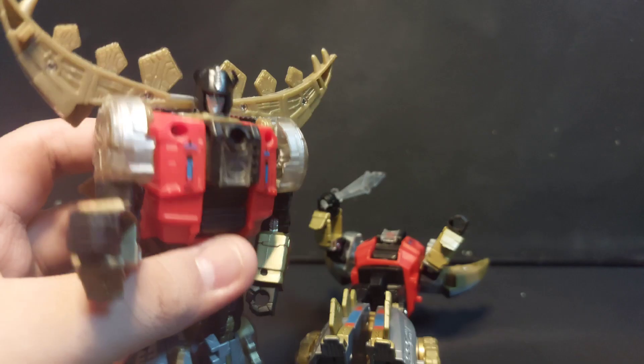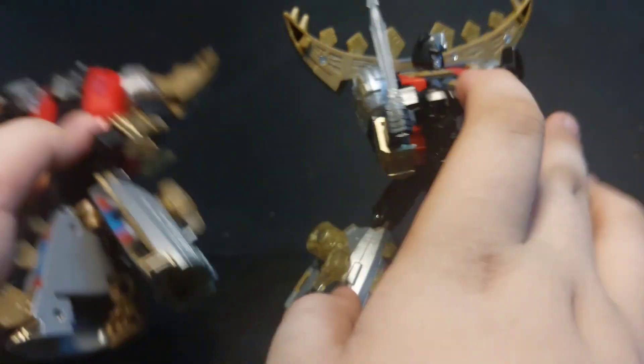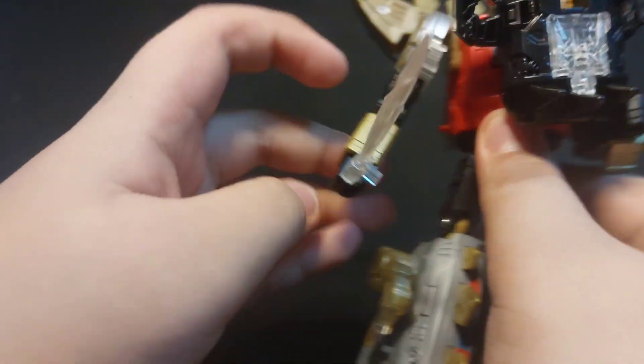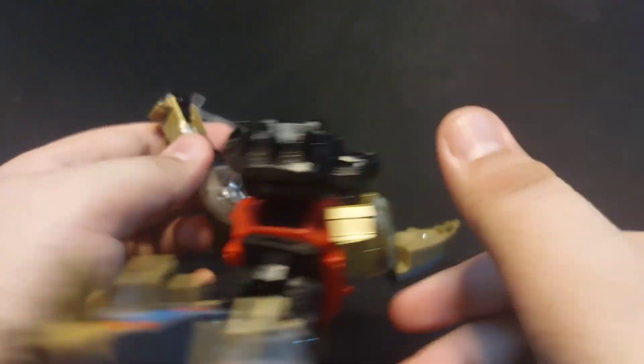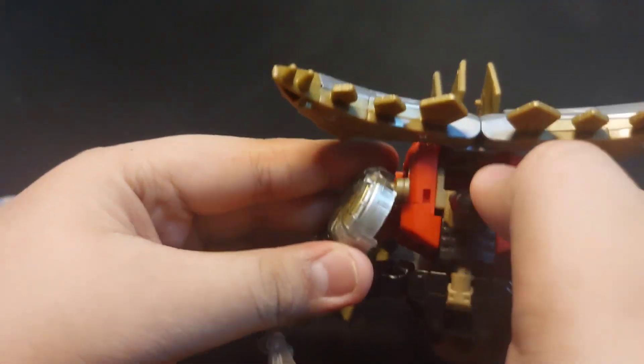Now time for the transformation. Final thoughts on the official Snarl: it's pretty good. I don't know why they have a fully clear plastic sword — it's actually just a dagger, not a red sword that's a bit longer. And that's it!